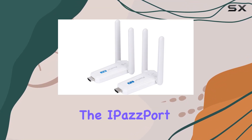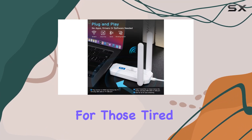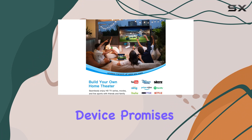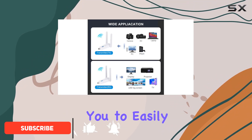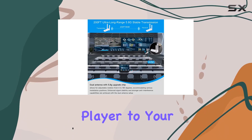Today, we're diving into the iPassport Wireless HDMI Transmitter and Receiver, a game-changer for those tired of dealing with tangled HDMI cables. This plug-and-play device promises a hassle-free experience, allowing you to easily transmit HD content from your laptop, camera, or media player to your TV.